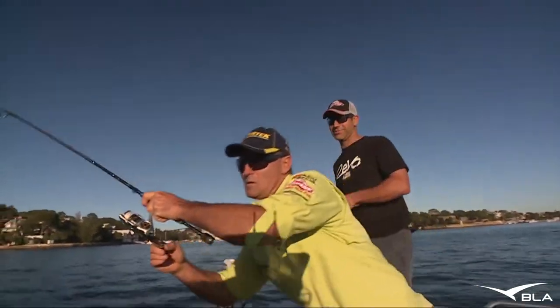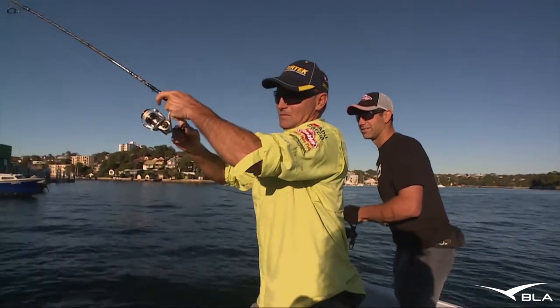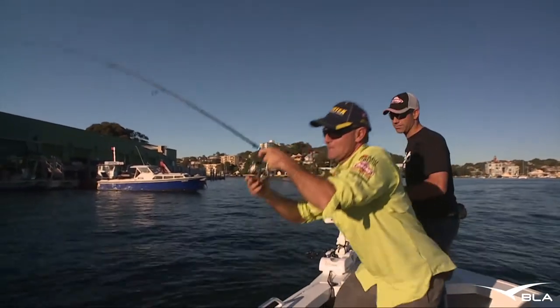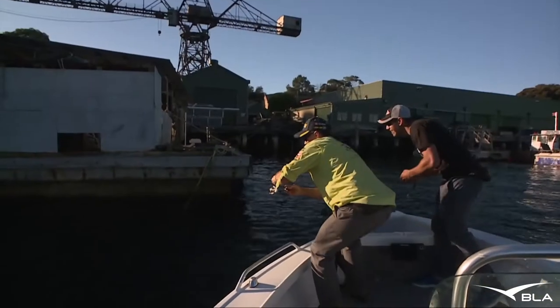Oh yes, look at that! He's exactly where you don't want him to go, buddy. Wow, alright. Going like a train too, man. I'm just going to go over there because once that braid hits that... oh jeez, he's going. Yeah, one sec mate. I've just got to go.